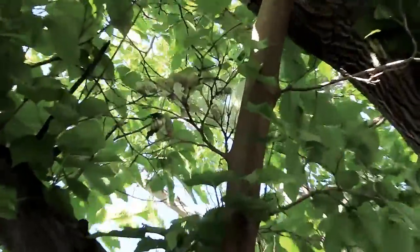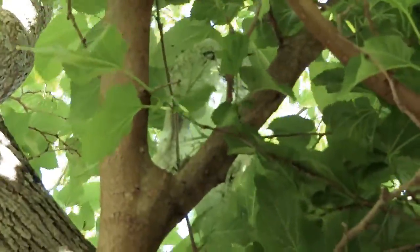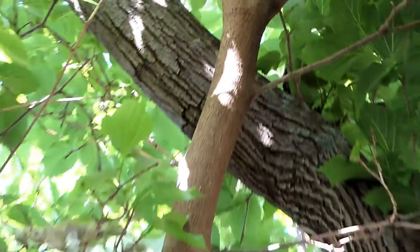We have webworms. These guys - I mean there's some more up there. Those guys are actually moving around, you can see them. Try and zoom in real close, you can see those - they're actually active late April, pretty early for these guys to be coming out. That's probably the earliest I've ever seen them pop out, at least on my property. But the past few years they've been pretty bad in my mulberry trees.